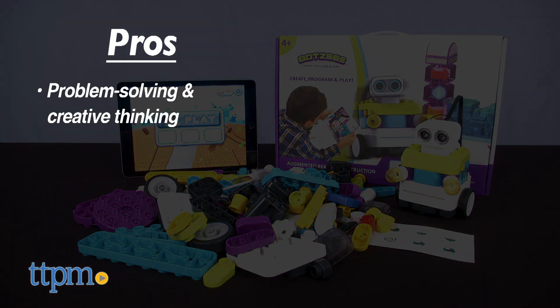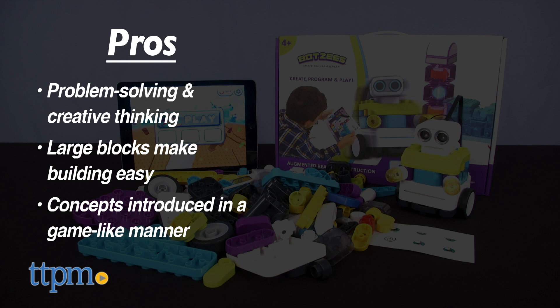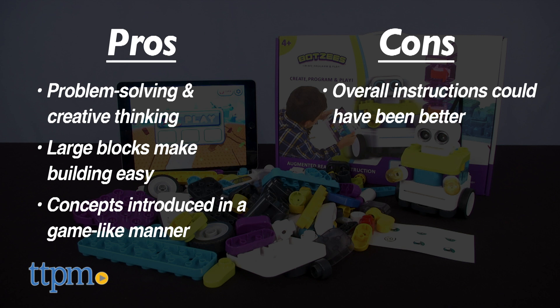Here are the pros: it engages little kids in problem solving and creative thinking. Building is easy thanks to the large blocks, and the concepts are introduced to kids in a game-like manner that makes it fun. The only con is that the instructions overall could have been better. That said, I'm going to give this four stars.